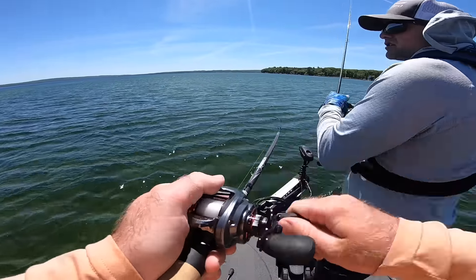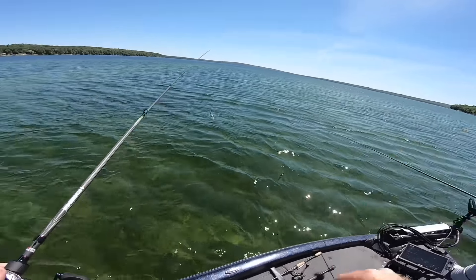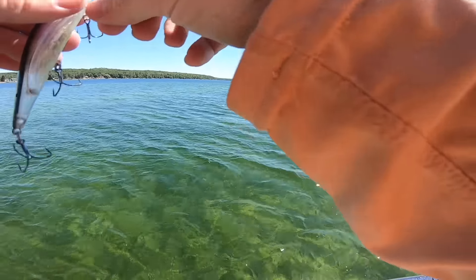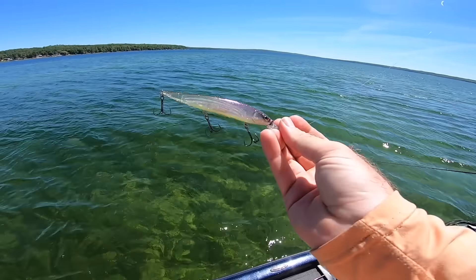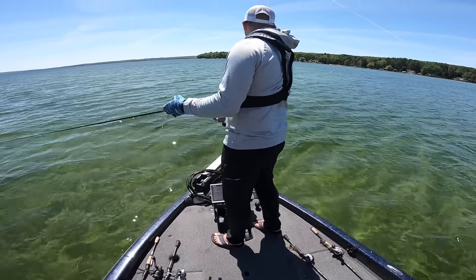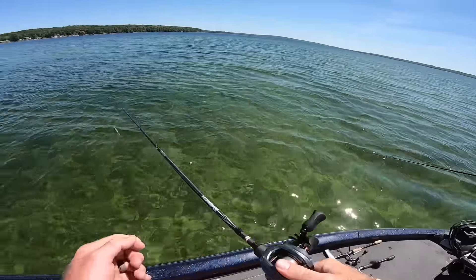There he is! Alex just called him — first cast! I'm letting Ben do his intro and I've already hooked on. That was literally the first cast with a brand new jerkbait — that's not a joke. Was that not like legit the first cast? How wild is that? That's awesome, dude.